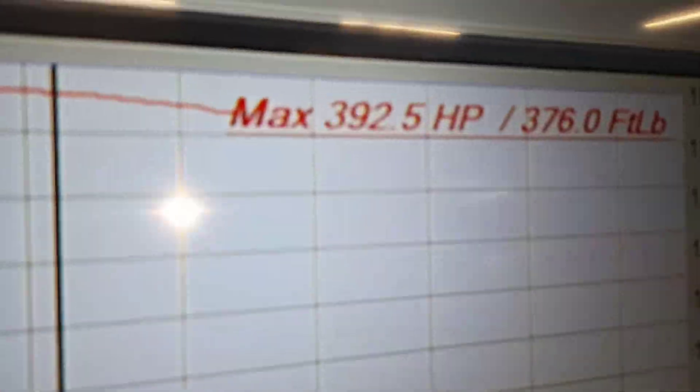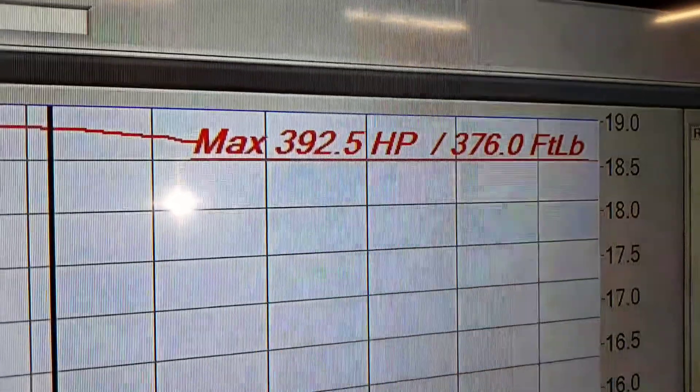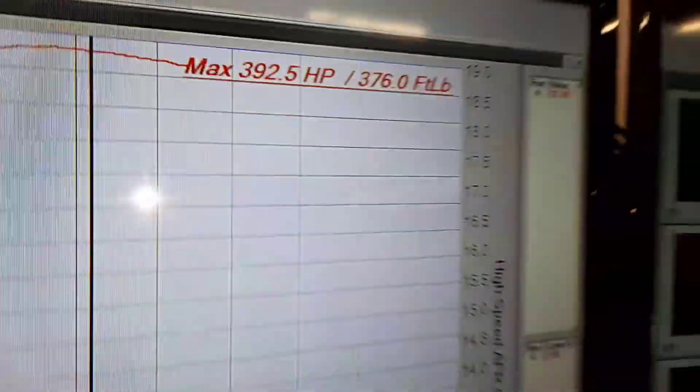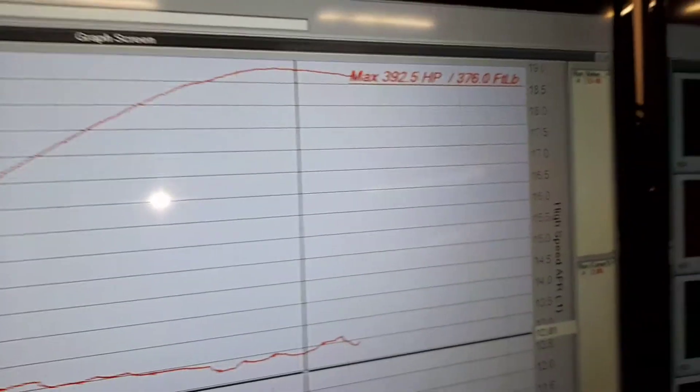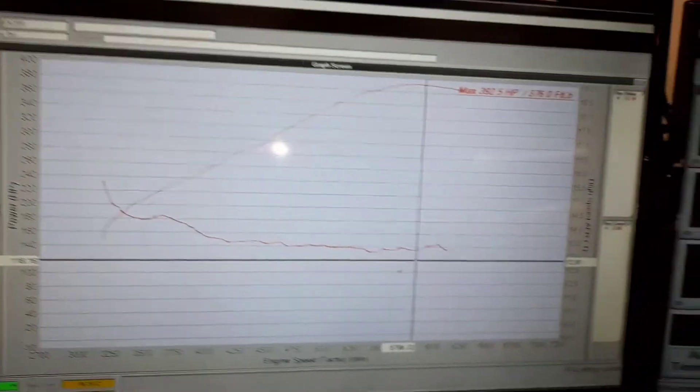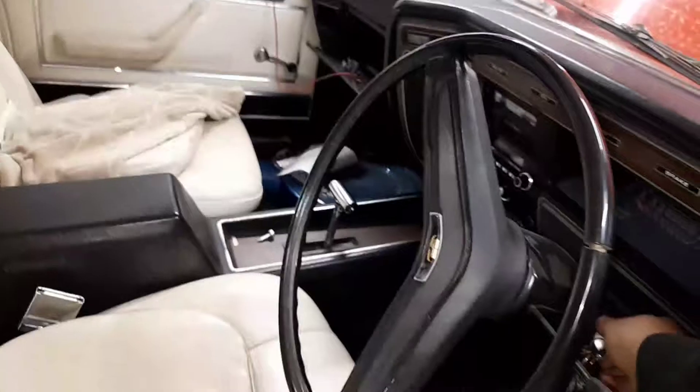After a bit of a hit on the dyno, it's making 392 horsepower and 376 foot-pounds of torque at the wheels — not too shabby at all. Very cool. Let's fire it up.